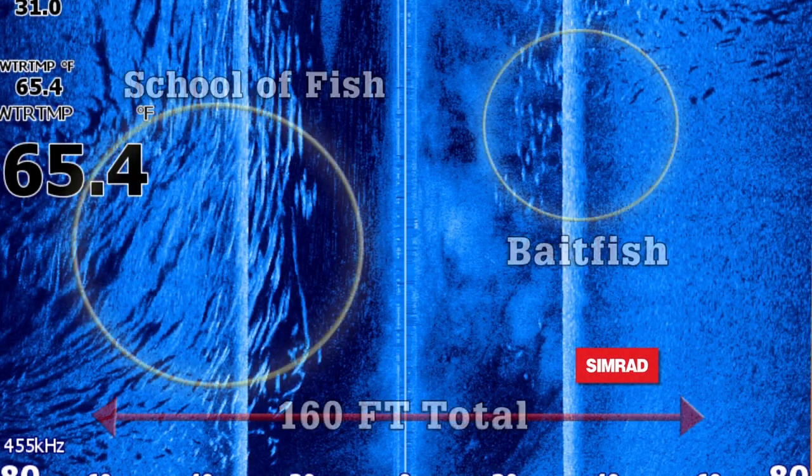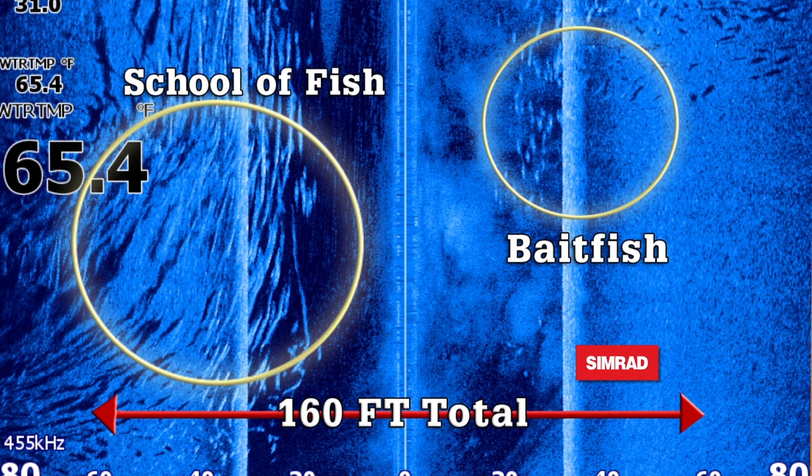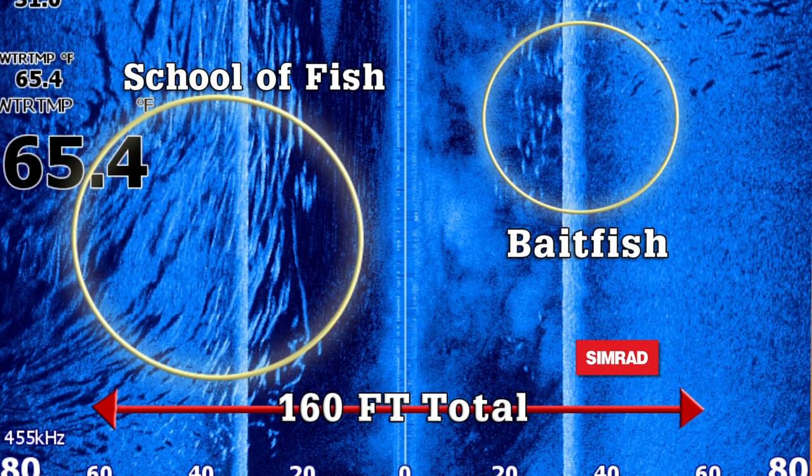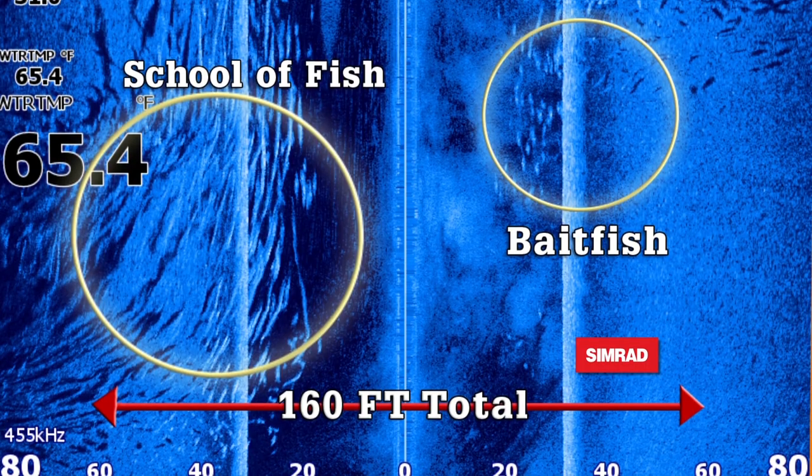What we're doing out here today is an even better use of it. We have a pretty flat bottom — no structure, sand and mud out here. We're using the structure scan to find the schools of fish. That's basically how we use it here in the bay.